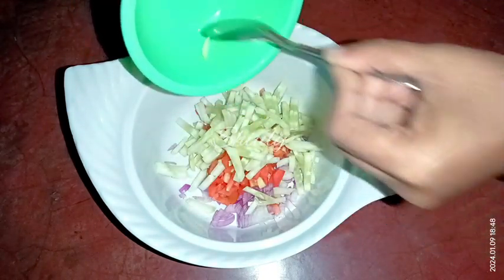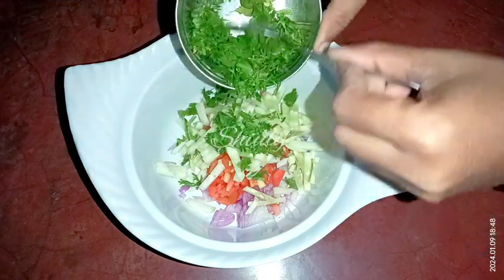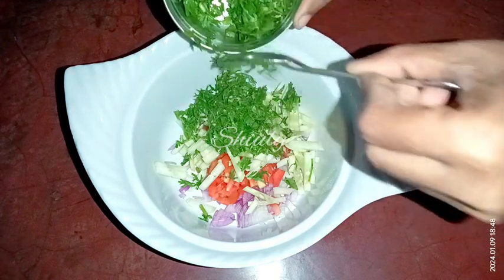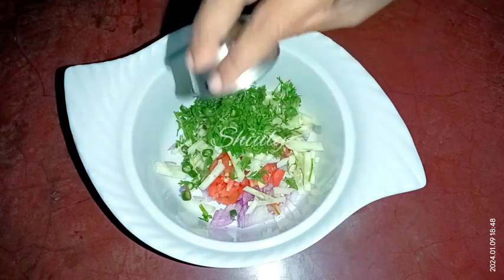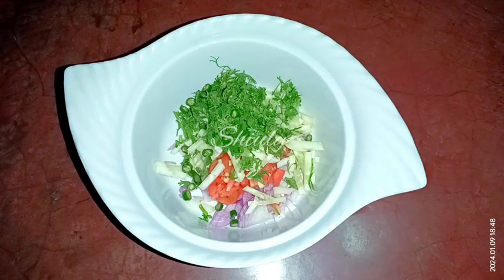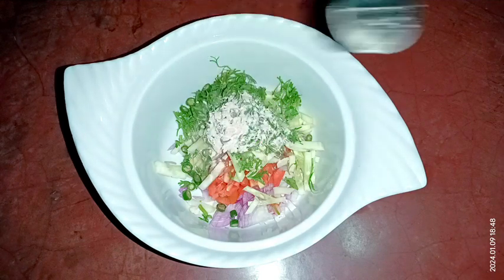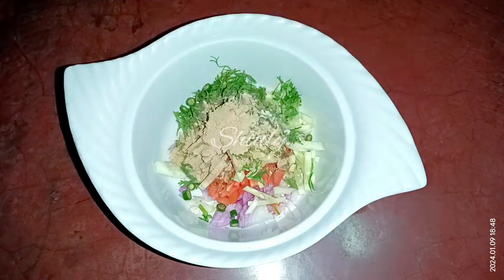And now I am taking some fresh coriander leaves finely chopped — I am taking half of it. Some finely chopped green chillies according to taste. And half teaspoon of rock salt and half teaspoon of chaat masala. This will give a nice flavor to the raita.